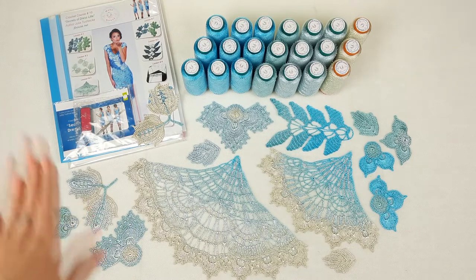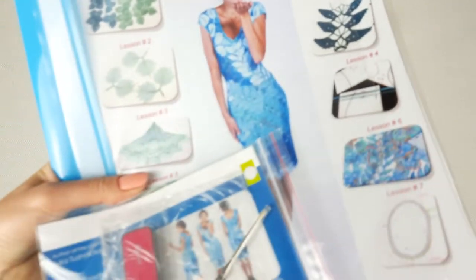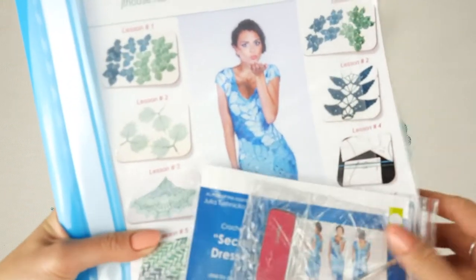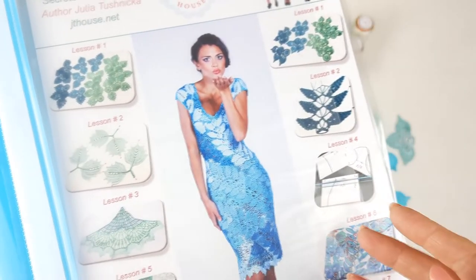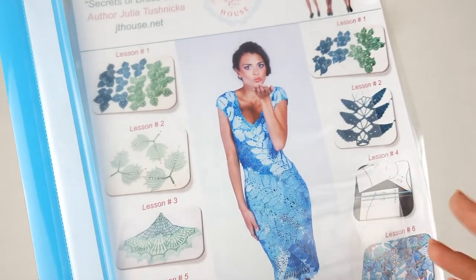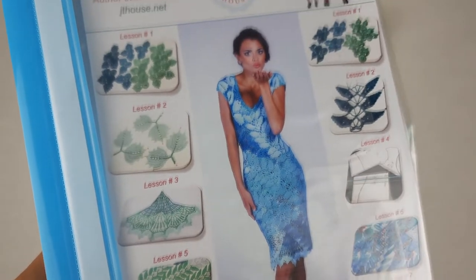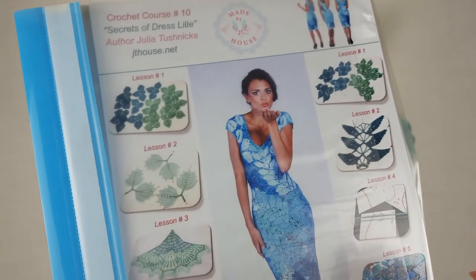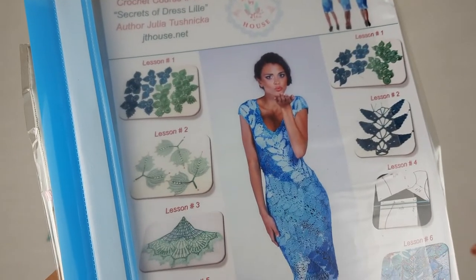First of all, we have a journal with color schemes, and also all important steps in our crochet course. We have color schemes for all elements, composition of elements, the algorithm for how to make the fabric pattern, and how to make joining between individual elements. After that, you will see information about how to make edgings around the neckline, armhole lines, and the bottom line of the dress — all steps are here. It's very convenient to work together with the schemes.